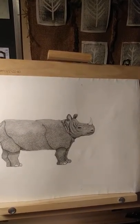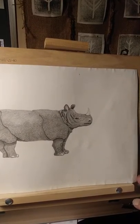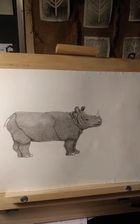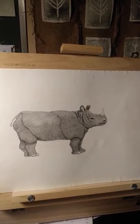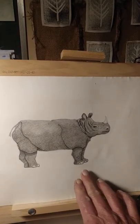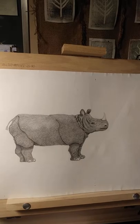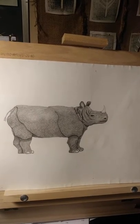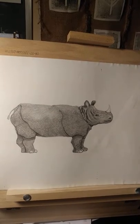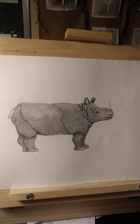This is Winsor & Newton 140 pound hot press watercolor paper and that's my standard paper for drawing of all kinds. With a paper that strong, I was able to take this whole sheet of paper and slip it into a low flat bin that had bleach diluted a little bit with water. I slid the whole piece of paper right into the water and treated it almost like a photograph when you're developing film.